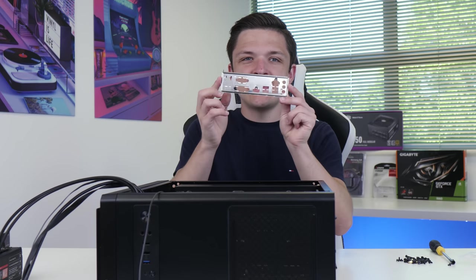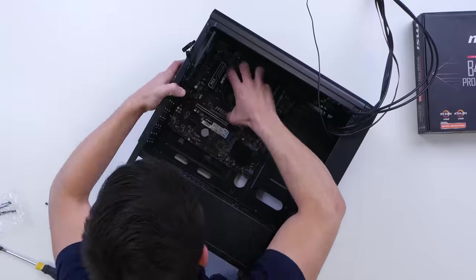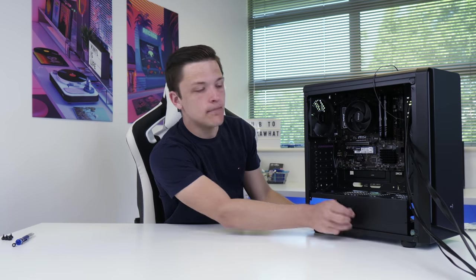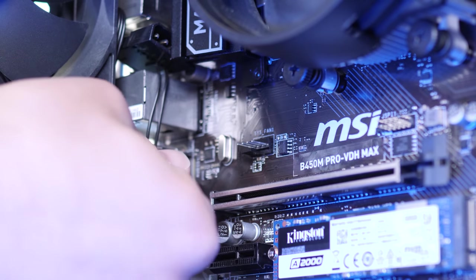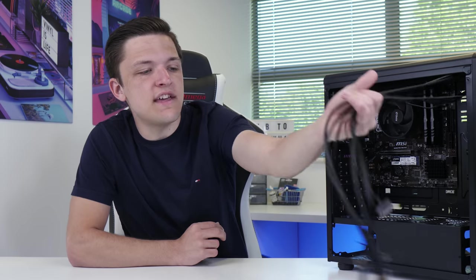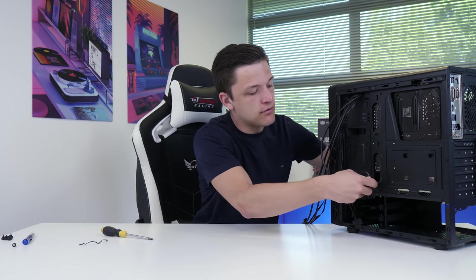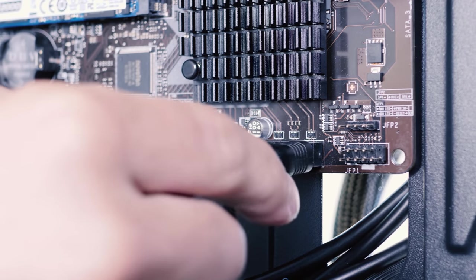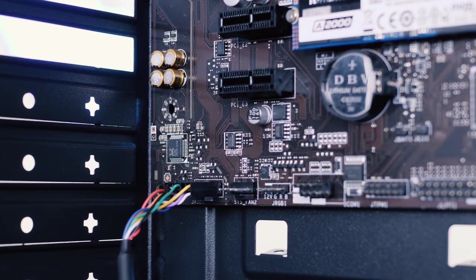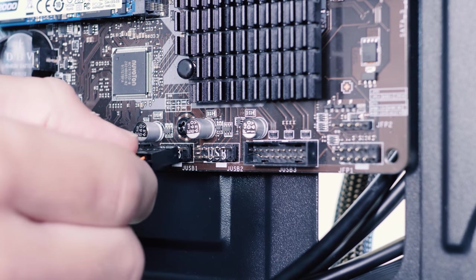Before screwing our motherboard in, take your IO shield from your motherboard box and clip it into the rear of the case. Then screw your motherboard in — it's easy to start with the standoff right in the middle. With our motherboard in, let's sort out the cables. First, take the rear fan cable and install it into the system fan header on the motherboard. Then grab the front panel cable bundle and feed it through the back of the case. First is the USB 3 cable — thread it through and plug it into the notched port on the motherboard. Next is the HD audio cable, which goes to the bottom right corner. Then the USB 2.0 connector goes next to the USB 3 connector — one pin is missing, so it only goes in one way.